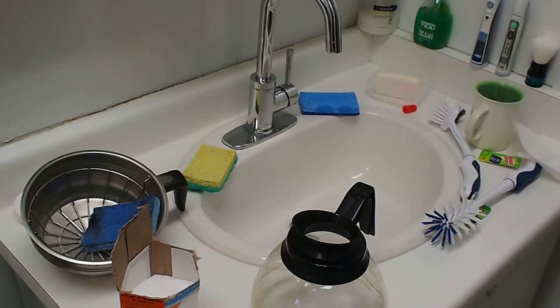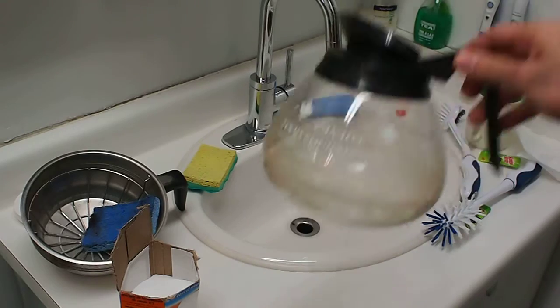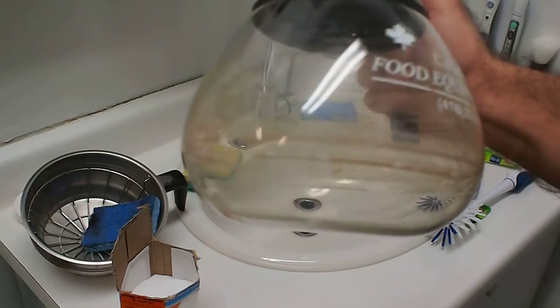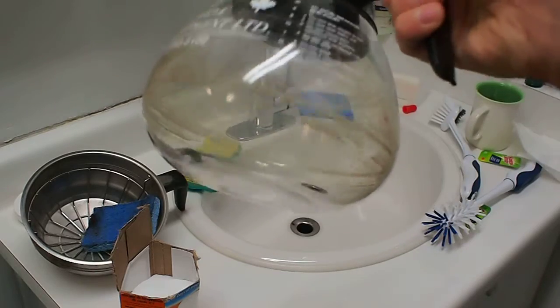Alright, so we're going to clean a really filthy coffee decanter with just baking soda. We've got a really gross one right here, if you can tell. It's got lots of nasty coffee stains, lots of build up in there.